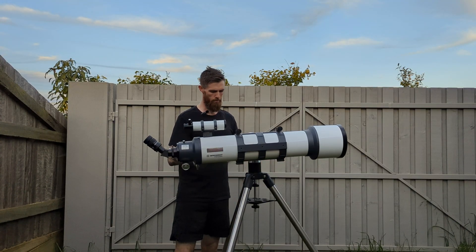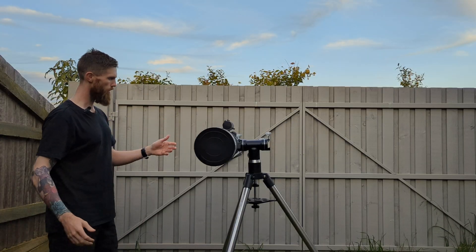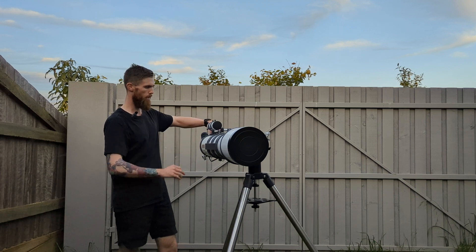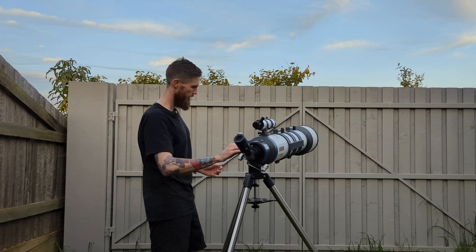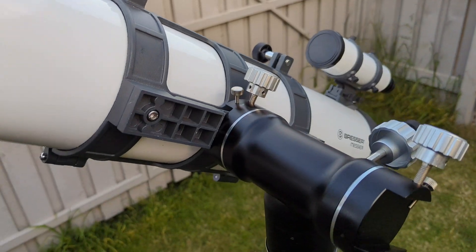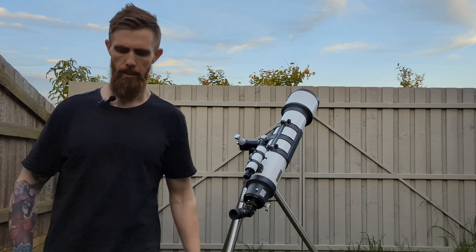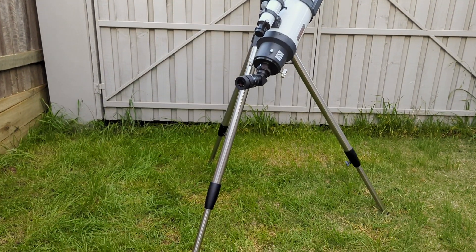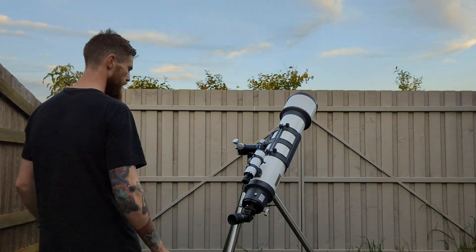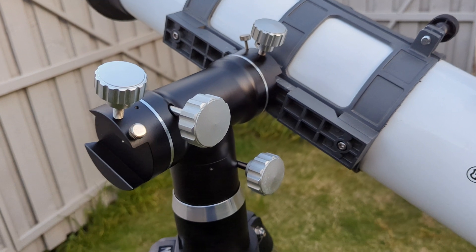So this is it with everything set up and I'm pretty happy with it — it's very smooth. This is the Bresser refractor I was talking about. I'll give you a bit of a size comparison. I'm quite tall so this is the full length of the tripod. I'd possibly like it a bit higher — I could look at getting a pier or something like that.